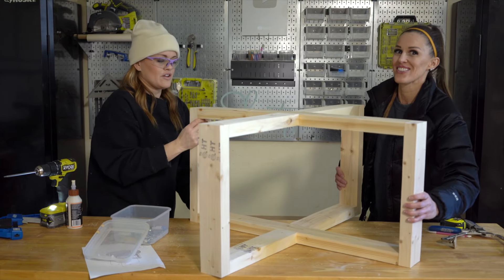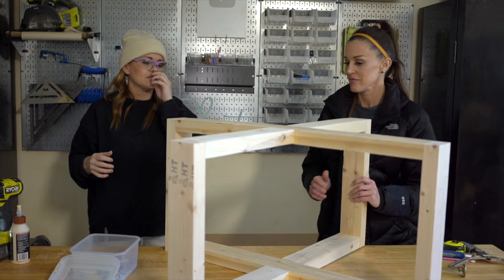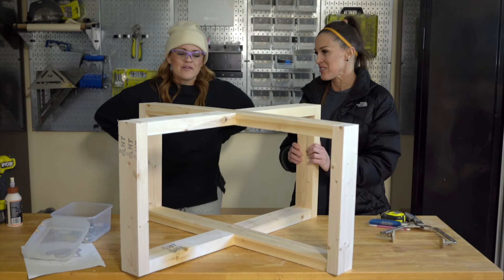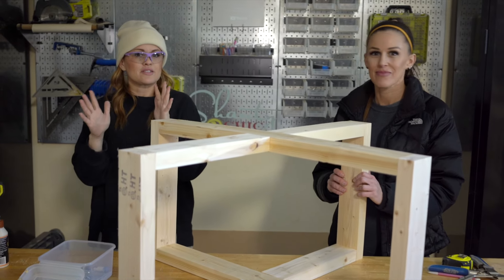So this is going to be the base of our coffee table. I still have to sand it and stuff, but it's okay — it's going to sit on a rug. Base is done. Now we're going to add the top and I'm so excited about the top.